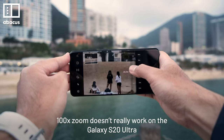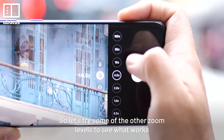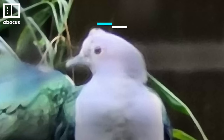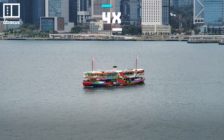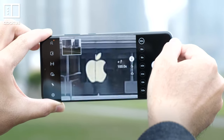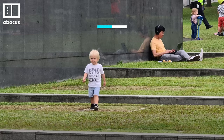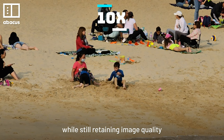100x zoom doesn't really work on the Galaxy S20 Ultra. But you don't have to use the maximum zoom — let's try some of the other zoom levels to see what works. 60x doesn't work. 30x is still blurry. 10x is not bad. 4x is very good. There's a whole range of options here. 100x might sound the most exciting, but it's useless. I think the sweet spot is around 10x — it has the best balance between getting a good zoom level while still retaining image quality.